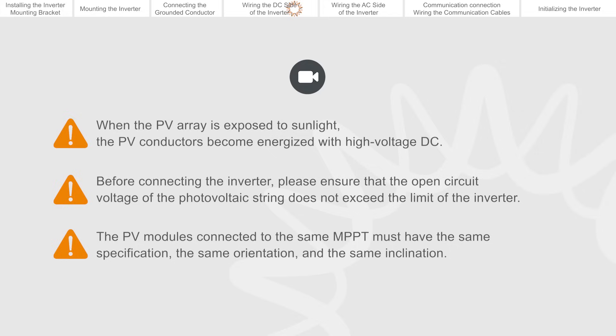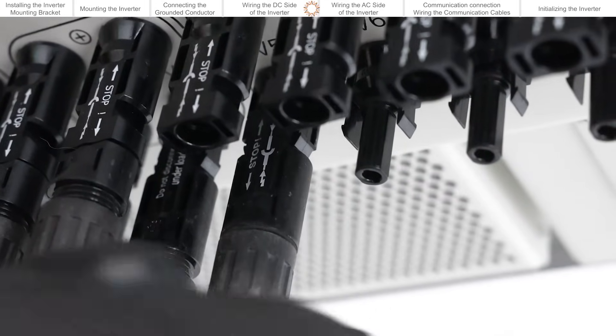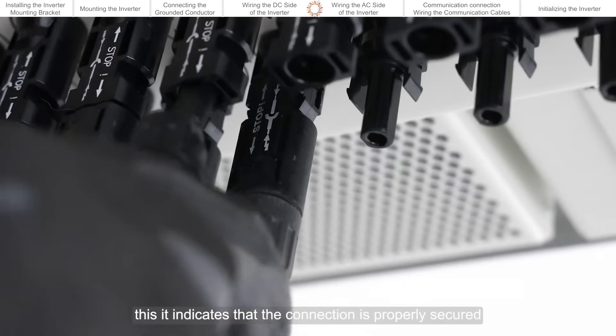The PV modules connected to the same MPPT must have the same specification, the same orientation, and the same inclination. Listen for a click sound — this indicates that the connection is properly secured.